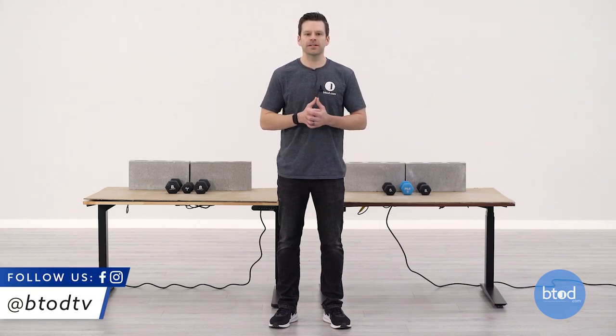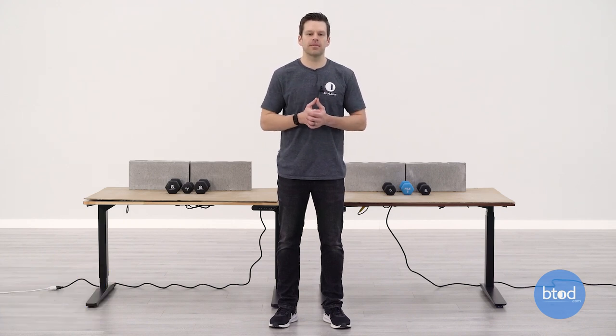If you've seen these videos before, we like to look at four specific weights: 100 pounds, 200 pounds, and then the max capacity for each desk. With that, let's go ahead and get started.